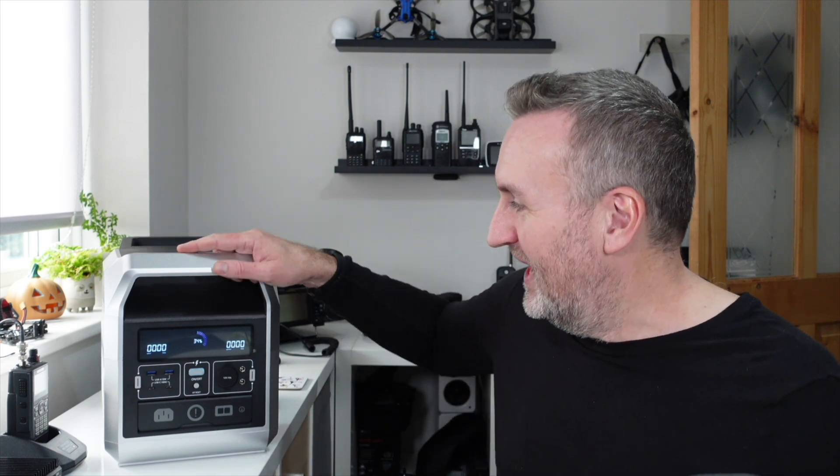This is the Vegapool Captain 1200 power station - what an absolute beast. This is a proper unit, I can't even lift it properly. Vegapool has sent this to me to review. I've reviewed a few power stations in the past like the Jackery, but what's really interesting about this is it has a few new features that some of the others don't have.